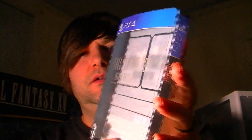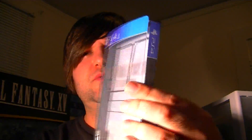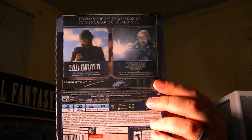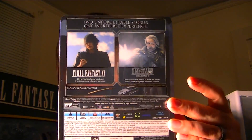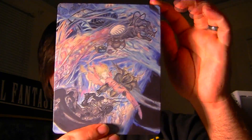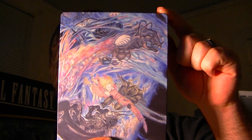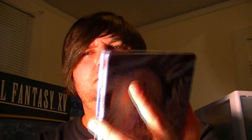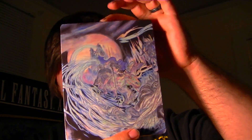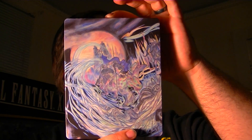Let's pop her out real quick. There's the little plastic cover that goes over the steelbook — Final Fantasy 15 Deluxe Edition. Got some information on the back telling you what comes in it. I'll make sure I detail all that for you guys in case you're interested in picking it up if you haven't already. This is the front side of the steelbook — very cool, kind of pastel charcoal to it. Very very nice. Here's the side and here's the back.